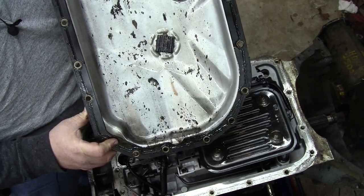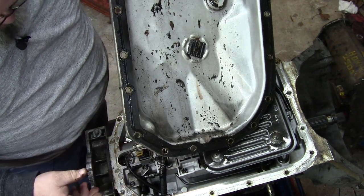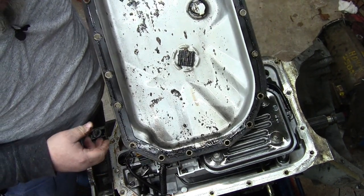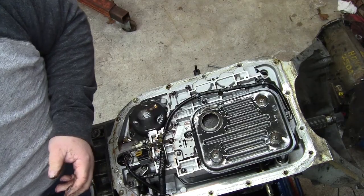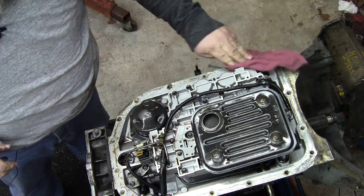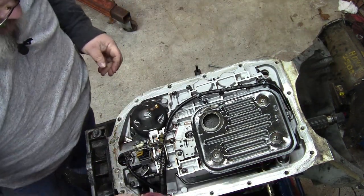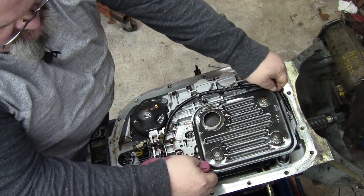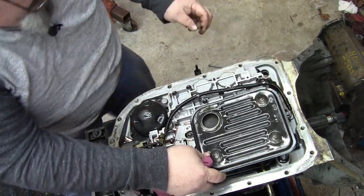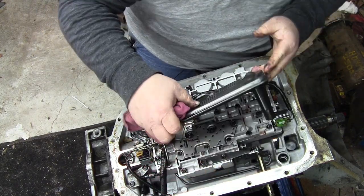There's definitely some crap in the bottom of this thing. You can see right here — definitely got a failed clutch in there somewhere. That's nasty. By the way, the pan gaskets on a 4L80E are reusable. If you get one that's not reusable, that means they've changed it to the old style design, but all the newer stuff — pan gaskets are reusable. This filter looks like it's got some chunks in it.